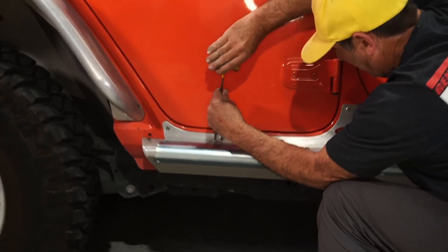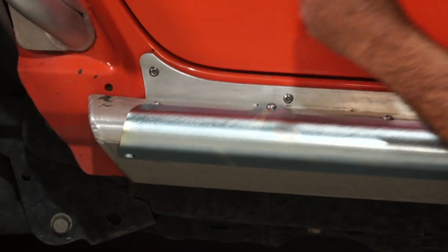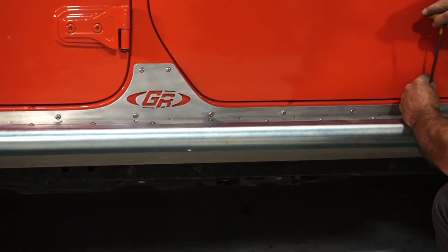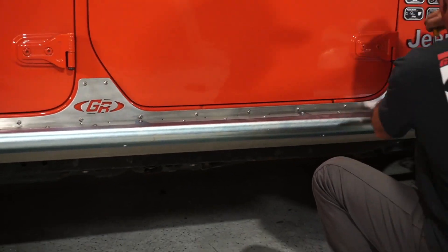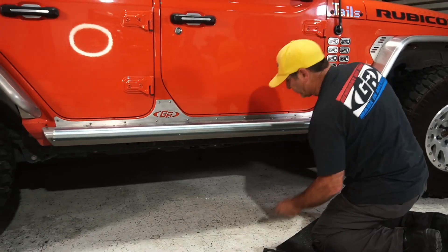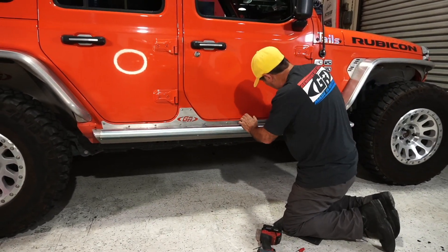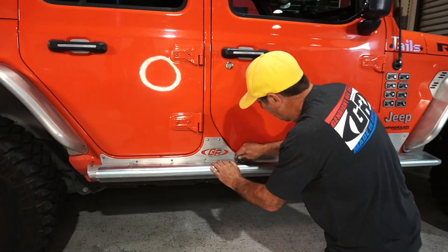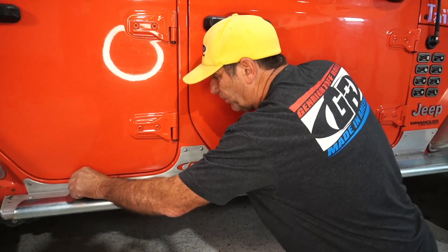This is going back together real nice. Because this is a ball-end T-handle, I don't want to crank way down because they tend to strip out the head on the bolts. I'll use an Allen wrench just to finish off tightening those — we want those nice and tight so that when we drill the bottom holes, they're right in the right location. It just takes about a quarter turn with the Allen wrench to get that last little bit.